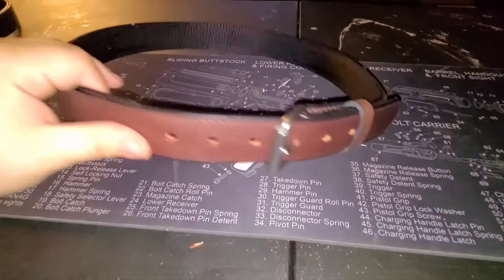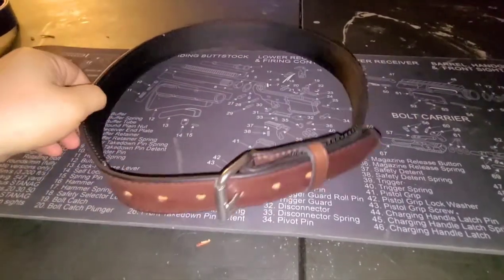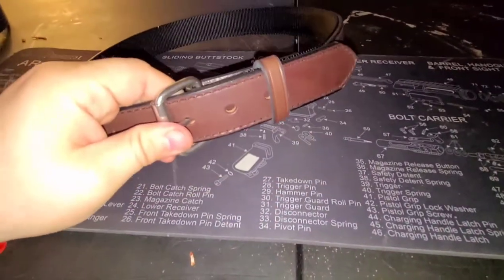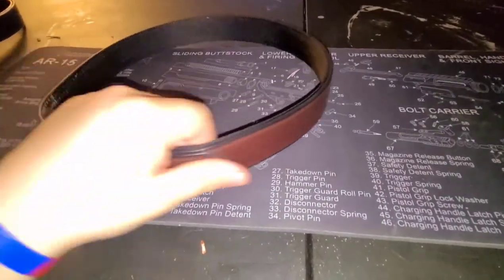Alright y'all, so this one is the one and a half inch Kydex reinforced belt. Just like all their other belts, it comes with a roller buckle. This one is in brown.